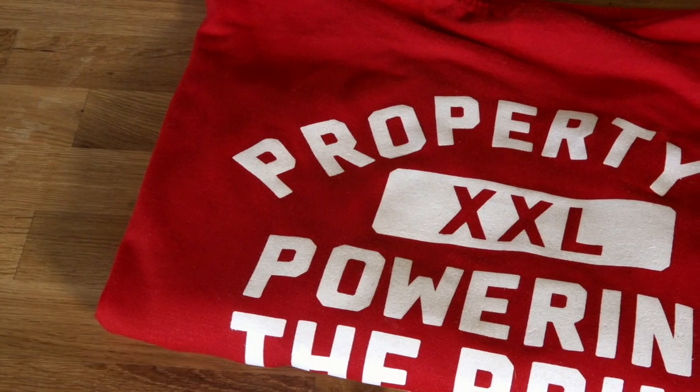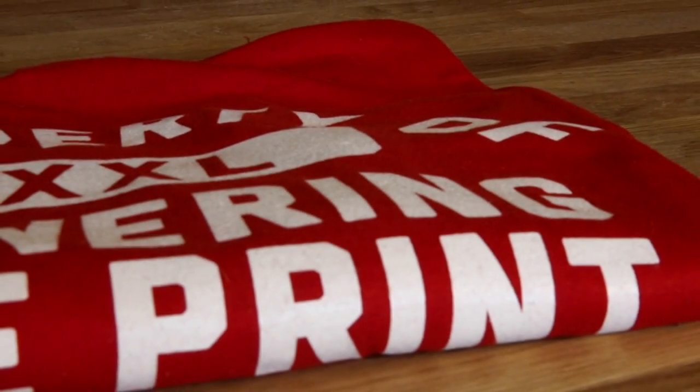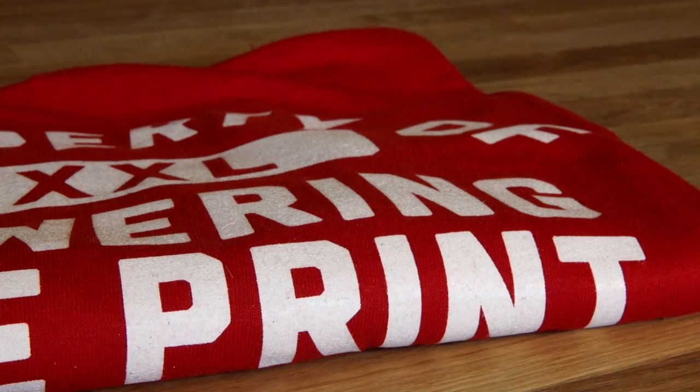The last thing anyone wants, especially after a large job, is for your customer to be unhappy and for them to return a product you've worked so hard to create. So by simply confirming your dryer settings and your cure temperatures, followed by a wash test, you will not only deliver a quality product that looks fresh and will last, but you will leave a lasting impression on your customer that will only grow your business.